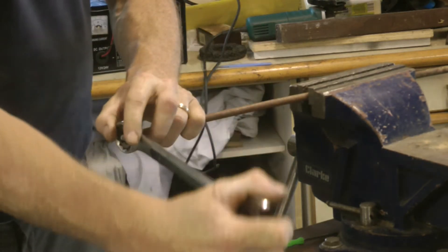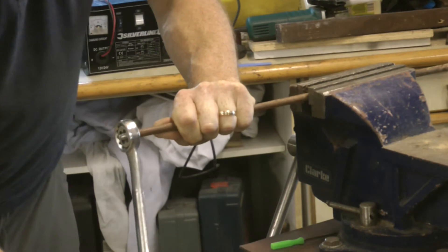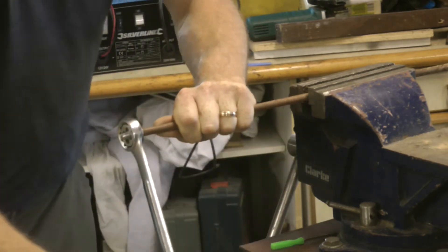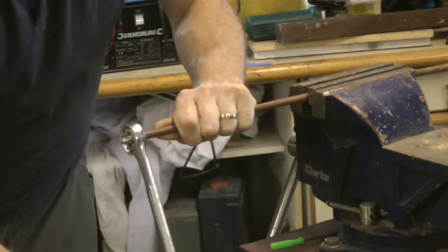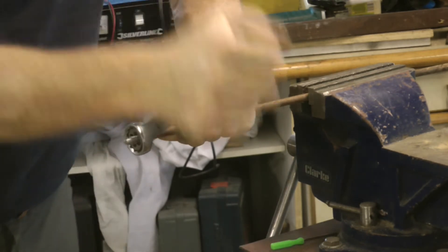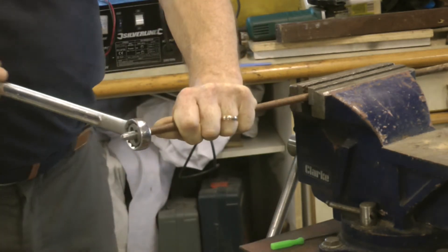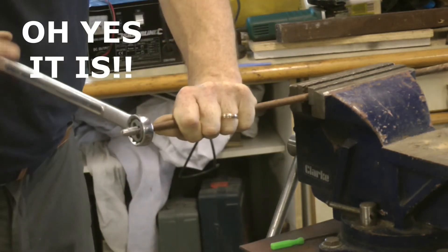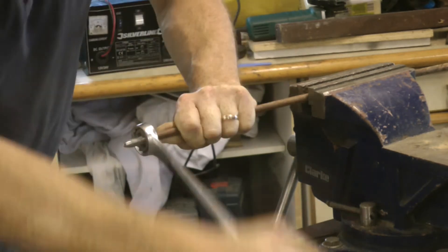That's the nice thing about these hexagonal dies because you can get a lot more leverage on them than you could easily with the handle that comes in the kit. We're taking quite a lot of material off here so it is a reasonably harsh cut. We had a debate about whether to use oil on this or not - my inclination is not to, my dad's was to use it. If there are any proper engineers watching, I'd be interested to hear your opinions on why you would need oil, because it's not getting terribly hot - it's not like a lathe cut. And there you go, you can see how we're getting a thread nicely cut onto there.